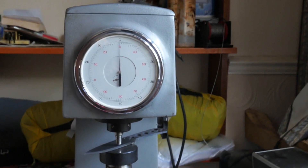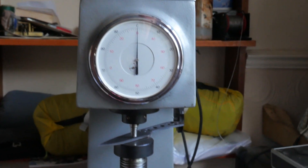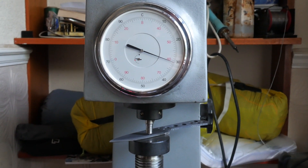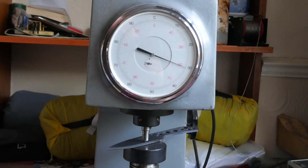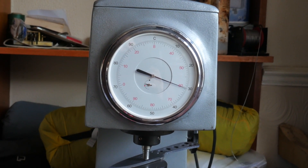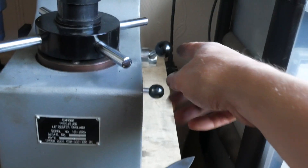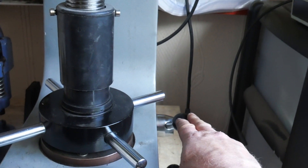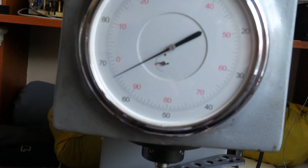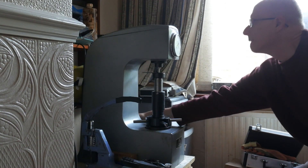Quick update: just heat treated some blades and doing a hardness test on them. These are as-quenched hardness readings I'm looking for. My target is 65+ HRC, and I consistently get that. I'm waiting for the little lever to finish its travel — there we go. Pushing it back to see where the needle ends up. That's saying 66 — spot on.